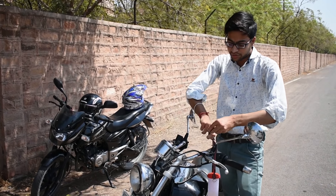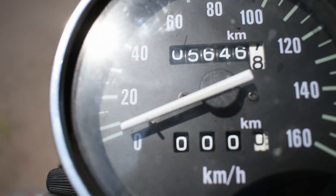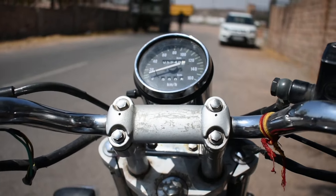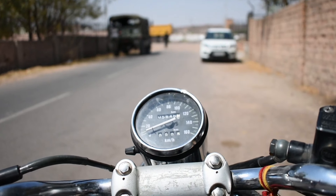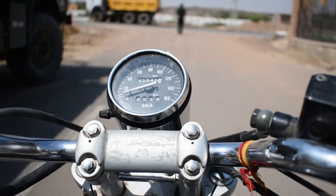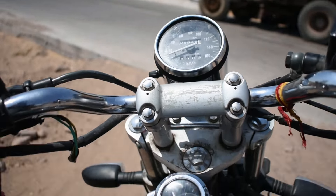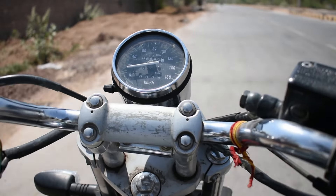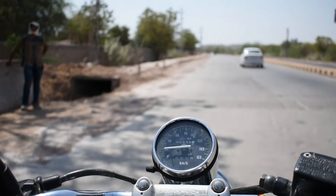We have set up the fuel line. Now let's see how much fuel is being consumed on the Avenger. Let's observe how much fuel is going.